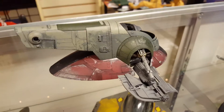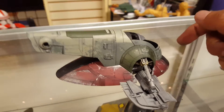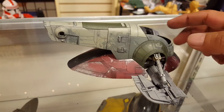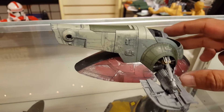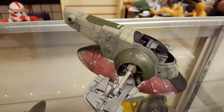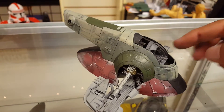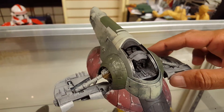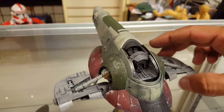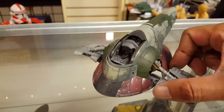Hey, what is up everyone — shaky cam theater right now. This is Mike coming to you from Samurai Geek Designs over here in Wonderland of the Americas mall. This is finally starting to look like a Slave One — this is the Bandai 1/144 scale kit.